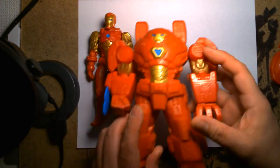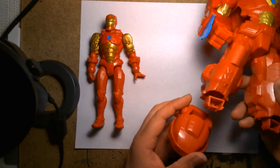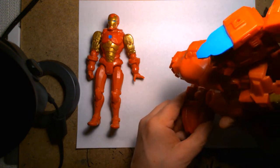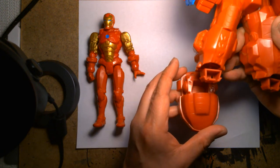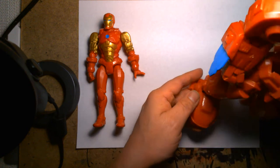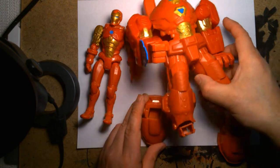So we have Iron Man and the armor. Let's snap on the feet first. I'm unsure of which foot goes on which side. The Captain America was a lot easier to tell which foot went on which leg, because the screws are on the inside. On these feet the screws are on the bottom.